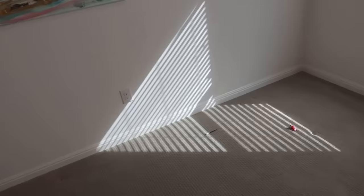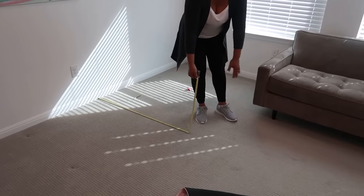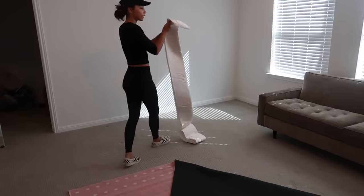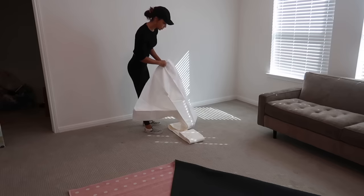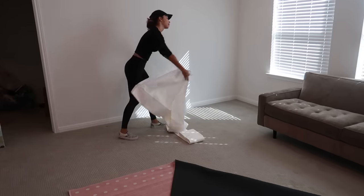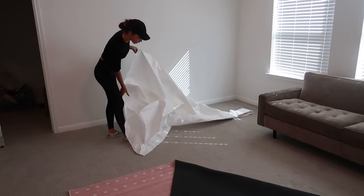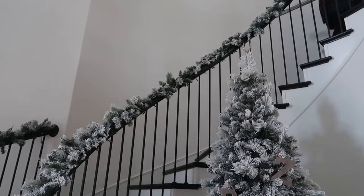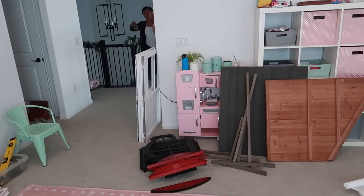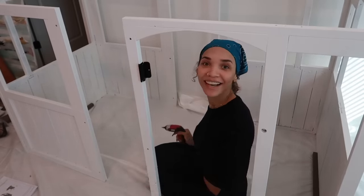I decided to move the couch to make space for the playhouse on that wall. I will also be rearranging and redecorating the rest of the room later to match the playhouse Montessori-type vibes, so definitely stay tuned for upcoming videos about the rest of the room. I'm going to lay out this tarp to protect the surface, since we may have sawdust and spots of paint that aren't completely dry.